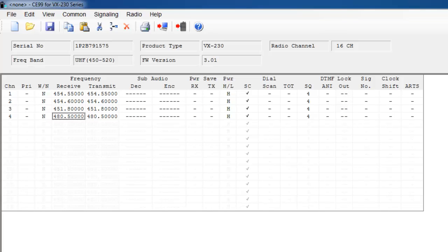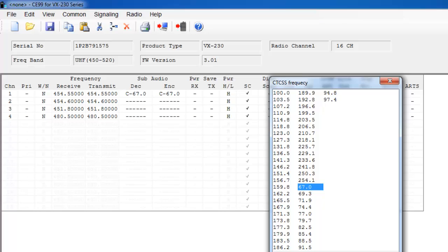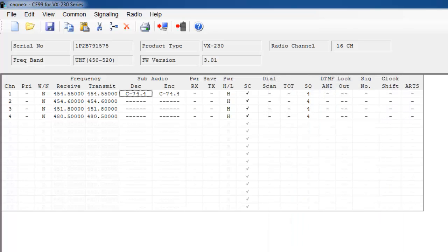If you have your frequency 454.55 programmed with a privacy code, then only other radios programmed to frequency 454.55 with that same privacy code can hear and send back to you. I'm going to set a privacy code on this radio, starting with sub audio under the DEC column. One way to program the privacy code is to hit the space key and you'll see C-67.0. There are two types of privacy codes: CTCSS and DCS. For channel 1, I'll program a CTCSS privacy code — it'll say C-67. If that's not the CTCSS code you'd like, you can double click and then the CTCSS frequency table will pop up. I'm going to program channel 1 to a CTCSS frequency code of 74.4. I just double clicked on it and the information populated in both the decode and encode columns.